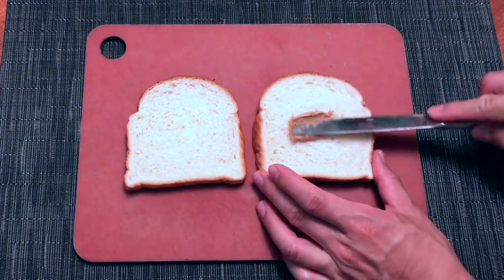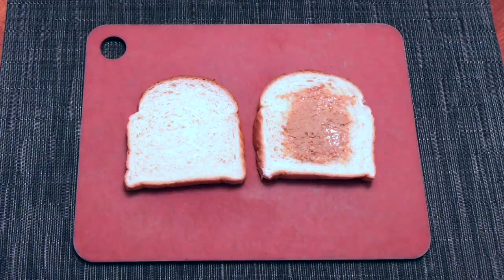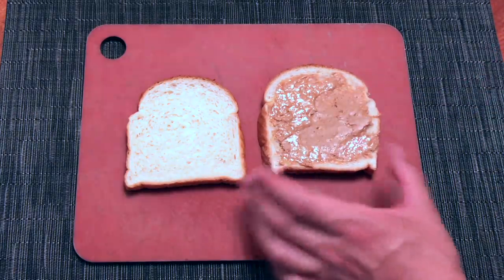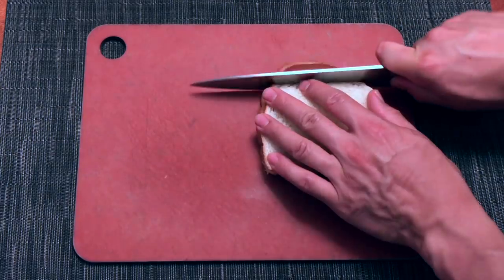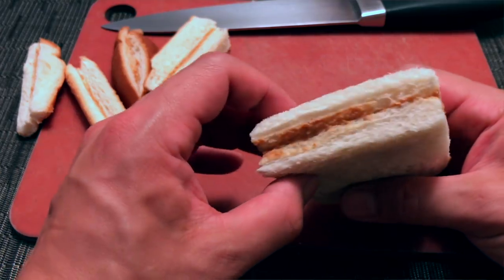Remember the perfect peanut butter sandwich analogy from the beginning of the video? Normal screen protectors would be like this — it's not a full sandwich. Edge-to-edge screen protectors would be like peanut butter covering most of the bread, but you're still going to suffer through partial bites of just bread. The Dome Glass is a peanut butter sandwich with the edges cut off — with peanut butter reaching the edge, every bite is a perfect mixture of pillowy soft bread and peanut butter.